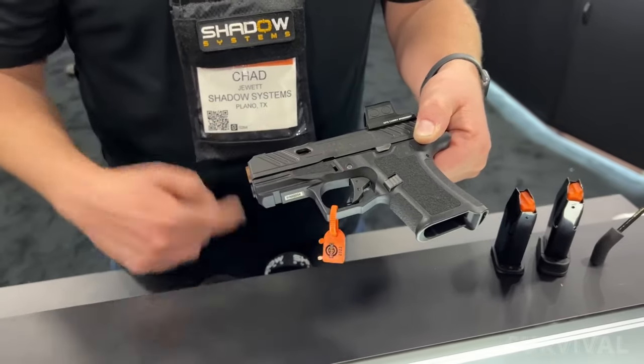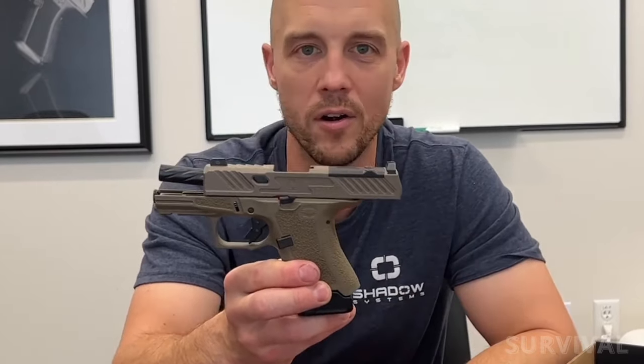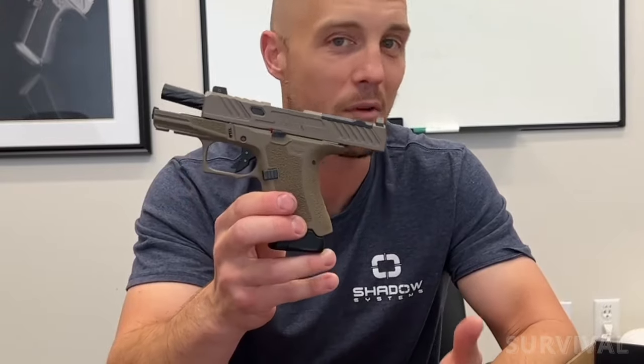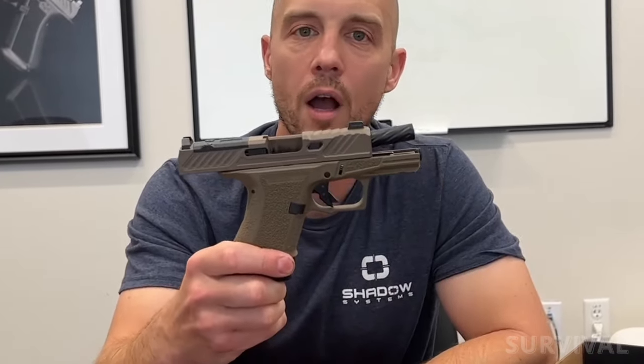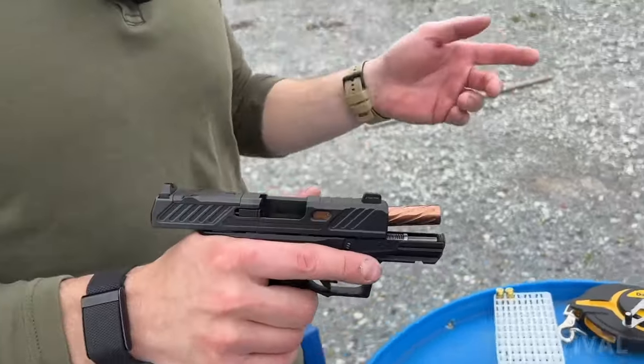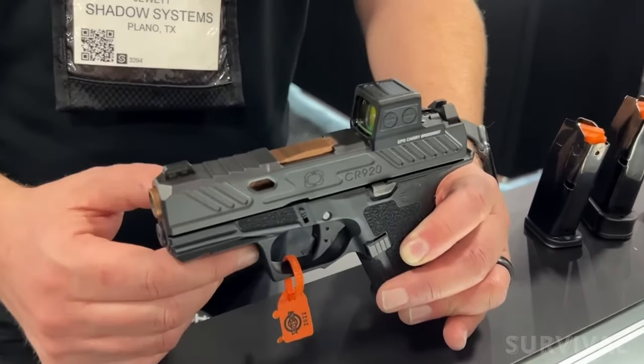Control-wise, the pistol features a Glock-style trigger blade safety, a single-sided push-button magazine release, and mirrored Glock-style takedown tabs on either side of the frame just above the trigger guard. The CR920 is certainly a great carry-ready package, particularly when paired with the two MOA Holosun red dot sight.